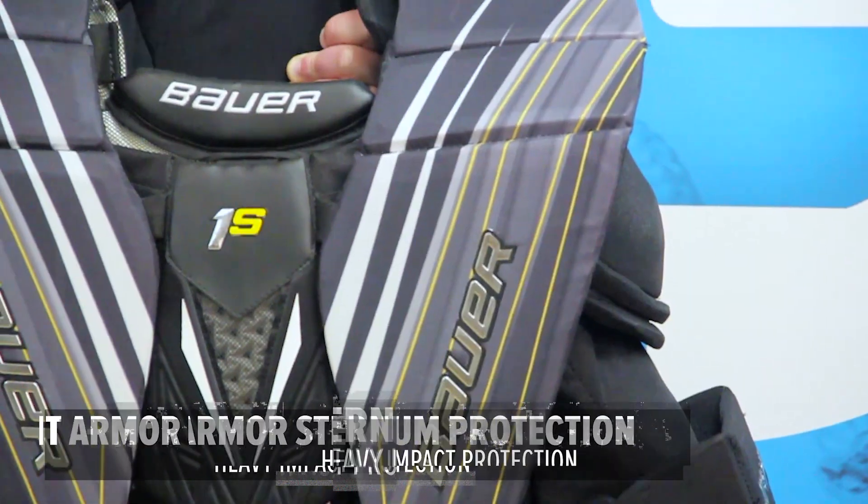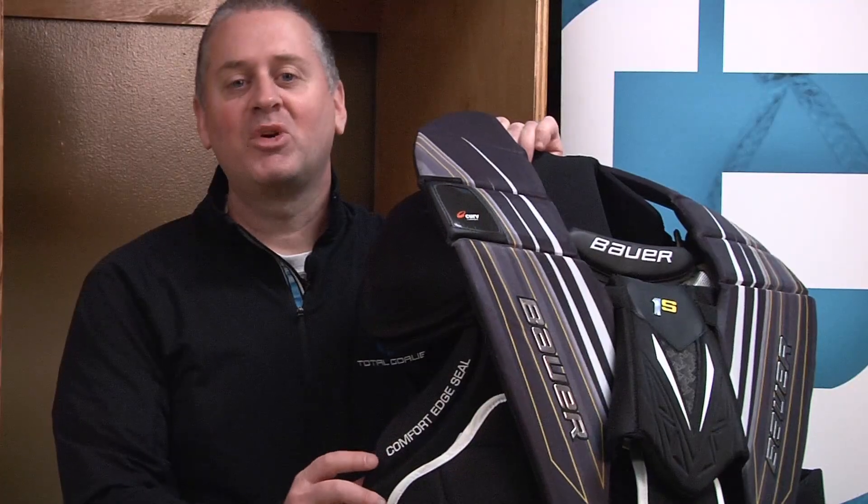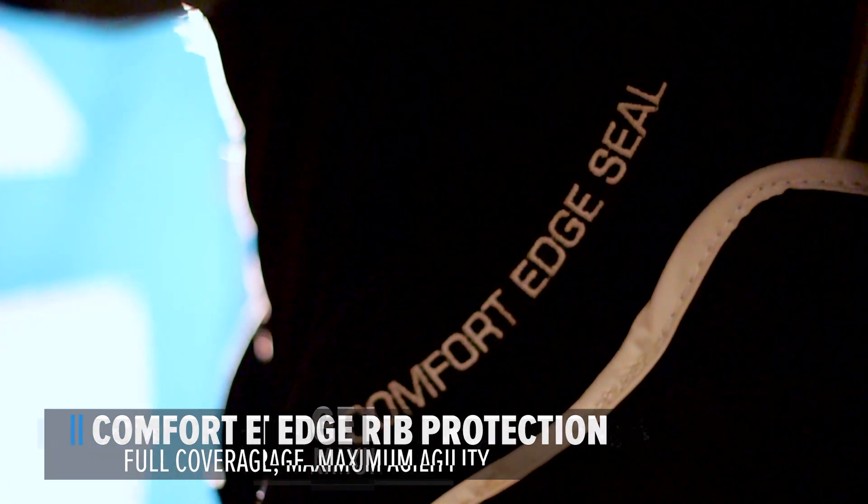Vent Armor Sternum Protection. This HD Foam protects against heavy impacts where you need it most. Comfort Edge Rib Protection. This gives you full coverage around the ribs and stomach without inhibiting your flexibility.